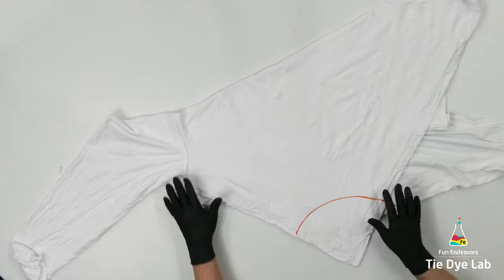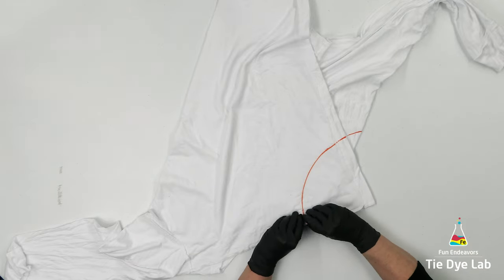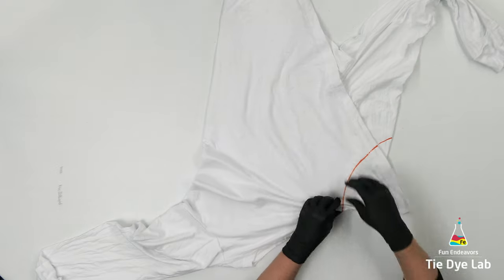Now I'm going to fan-fold this line that I just drew, and I'm going to continue the fan-folds on either side of this line. I'm going to hold everything in place with some kite-string.